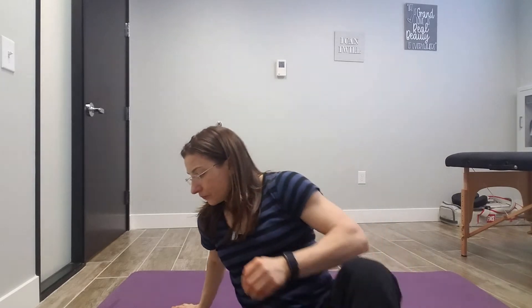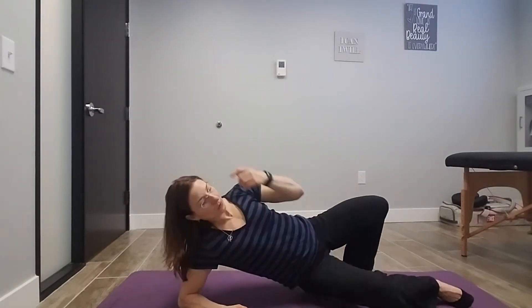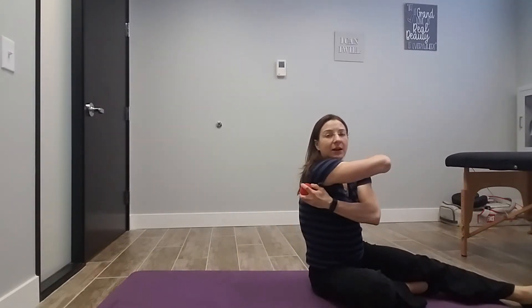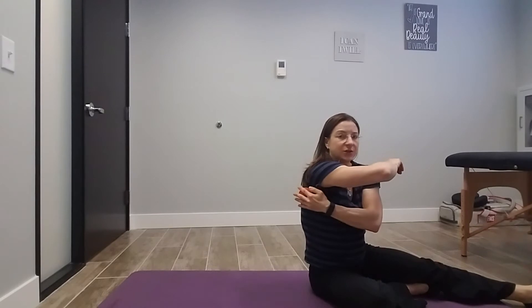Equipment-wise, all you really need is a lacrosse ball — nice and firm so it can get in there pretty good. If the right shoulder is the problem, you're going to lay on your side and position the ball right on the edge of the shoulder blade.